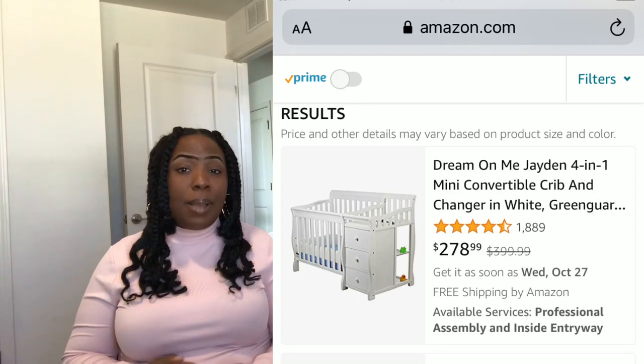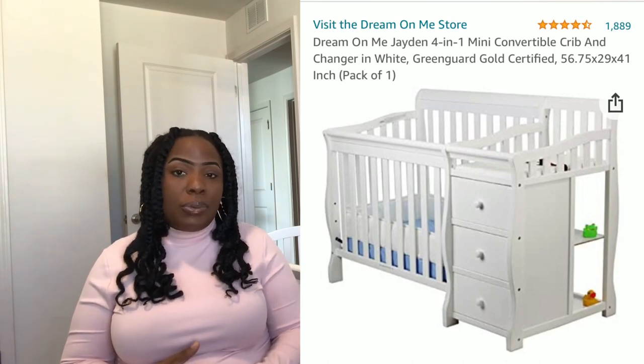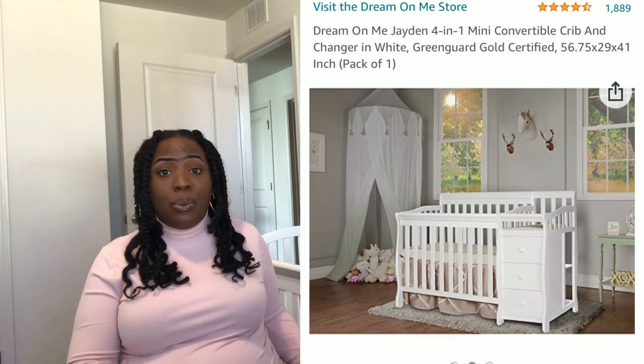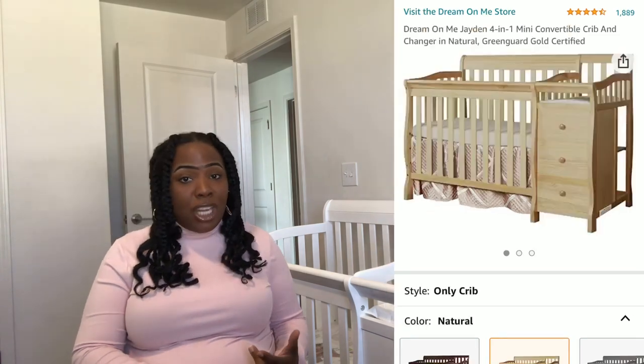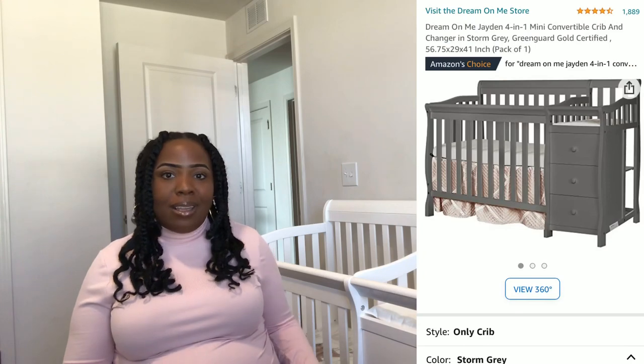The bed was purchased from Amazon. It retails for $278 — with tax it's probably going to be about $299, $300 somewhere in there. That is super affordable for the quality and everything that you get with the crib. You can get it in white, black, cherry, natural, espresso, and storm gray. So you have a wide range of colors to choose from whether you're having a baby girl, a baby boy, or whatever you're looking for.